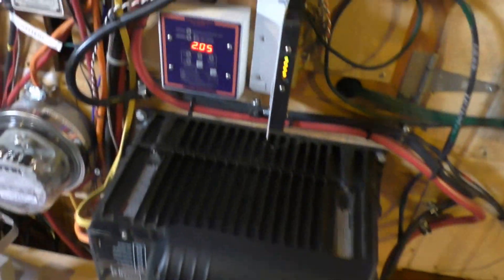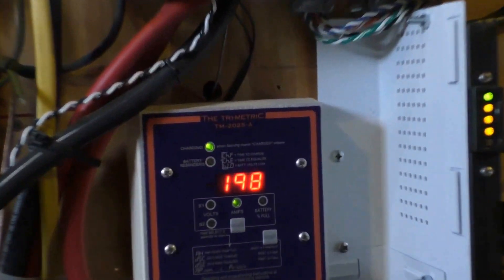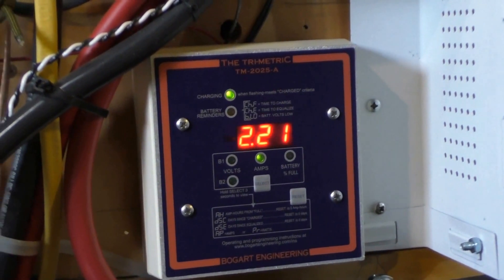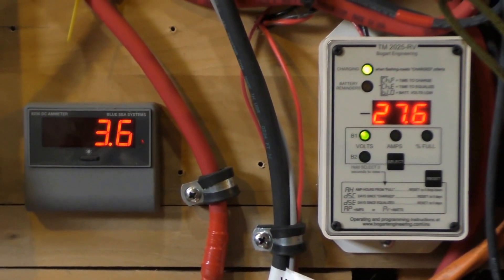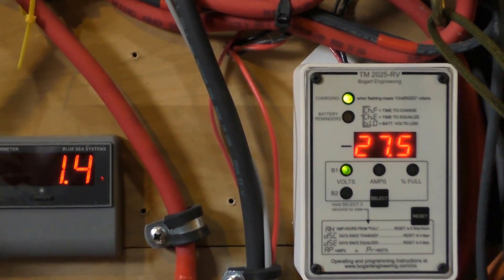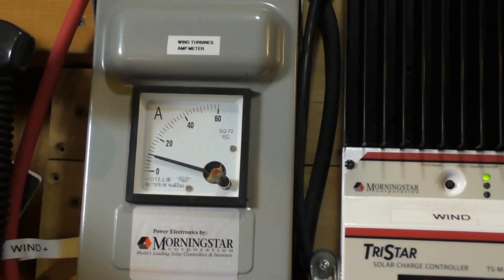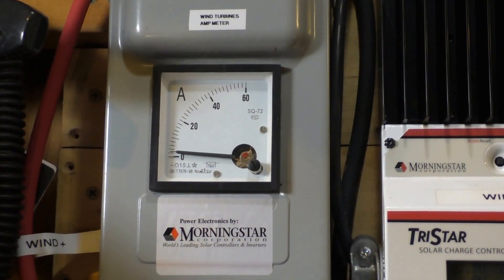Right now we are kicking out right at 2,000 to 2,100 watts. The amps are just unreal — the wind is going to town. There's my analog meter. Nothing like a good old standby analog.